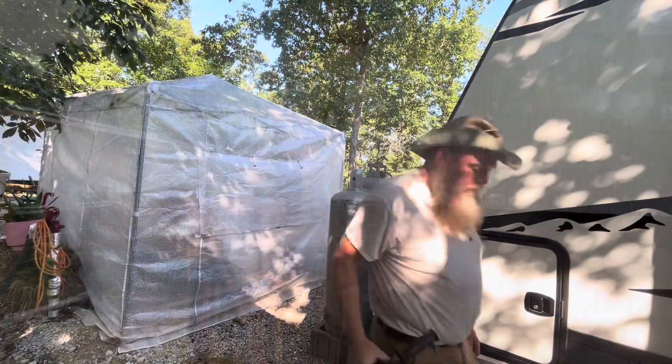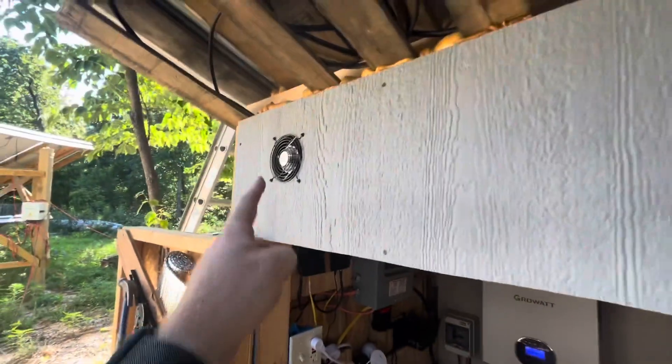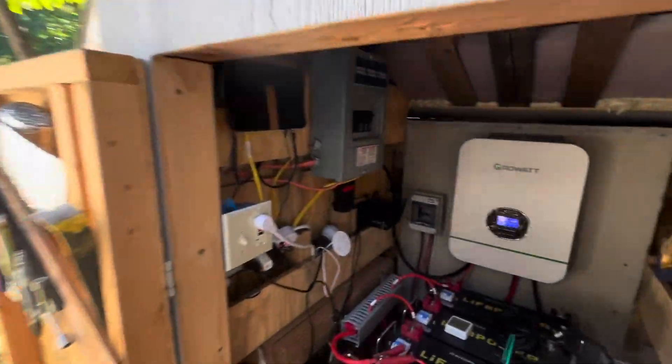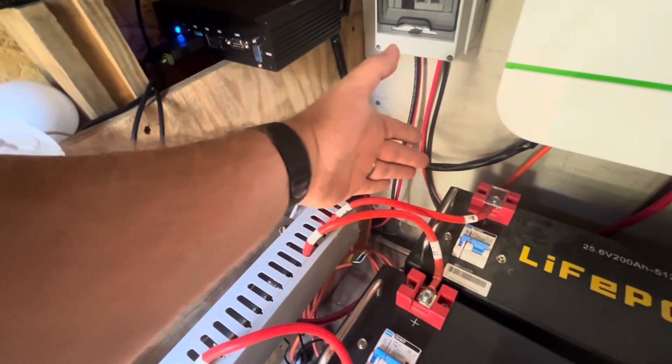Found it. So for now, the fan that's going to pull air through this thing is this fan up top - it'll pull hot air out. Somewhere on this back side wall is where I'm going to drill a hole through. Cold air will get sucked in from the back and come up while warm air goes out. The hope is that in the wintertime, warm air will come in and it'll be less work that the battery heaters have to do.